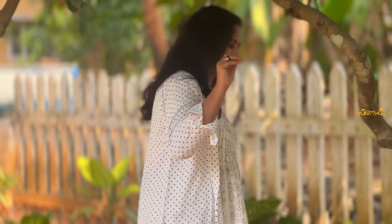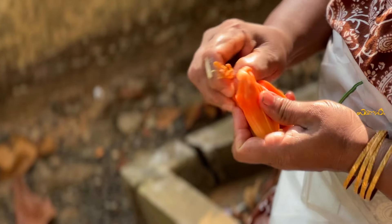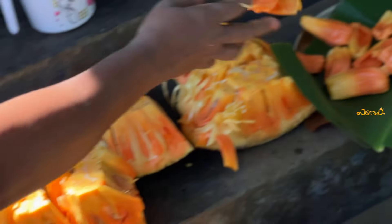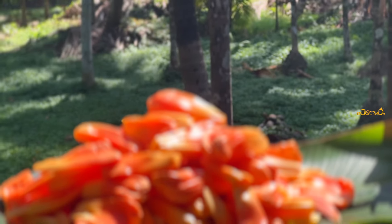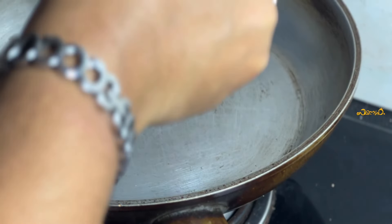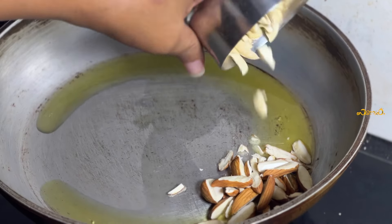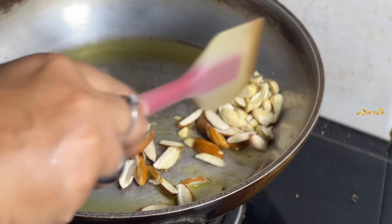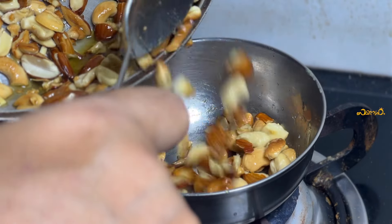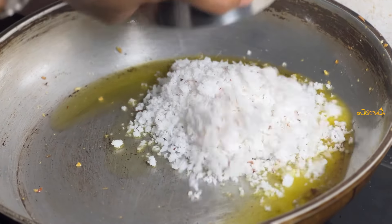I am happy to wash it with my hands. I am happy to wash your hands. I am happy to wash it with a plate and put a tablespoon of milk. I will wash it with my hands.